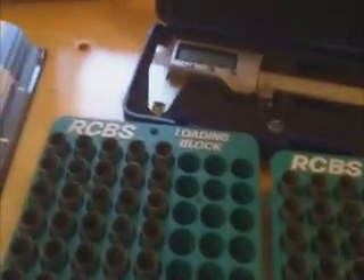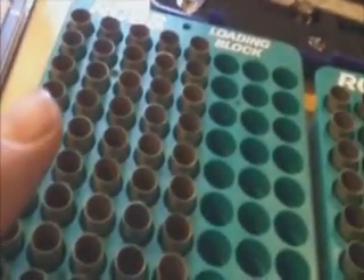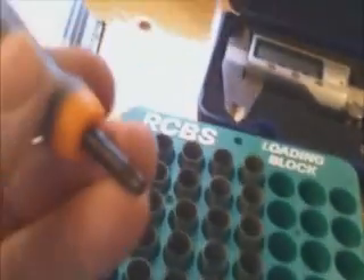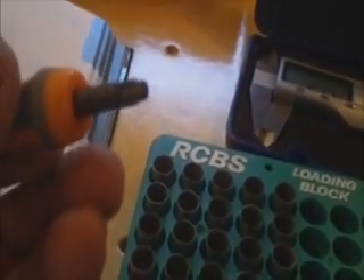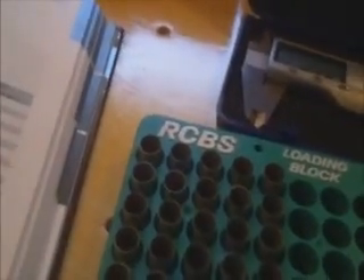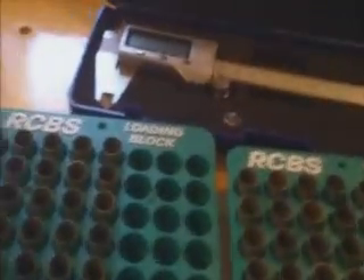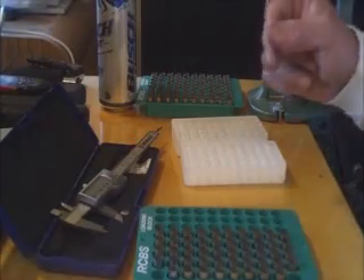This next phase is going to be a three-part phase. One: I'm going to inspect the casing again. Two: I'm going to check it for length. Three: I'm going to clean out the primer pocket and inspect it as well. I'll walk you through a couple of those and then get the rest of them done.